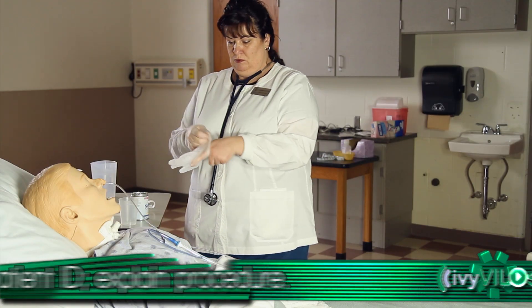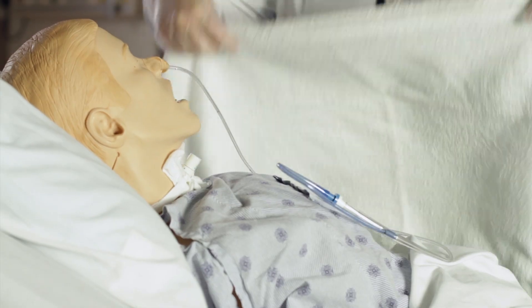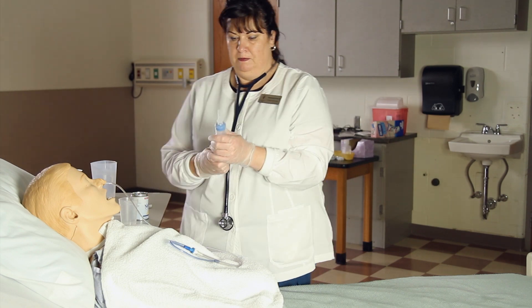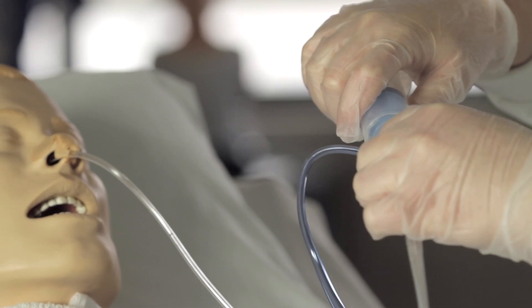Put on clean gloves. Drape a bath towel over the patient's chest. Attach syringe to NG tubing and auscultate over the gastric body to determine placement.